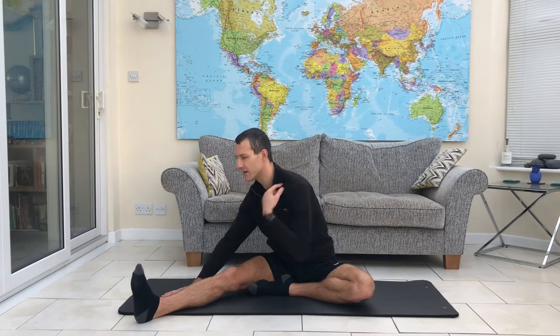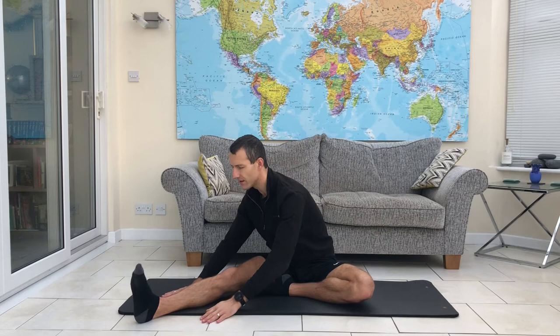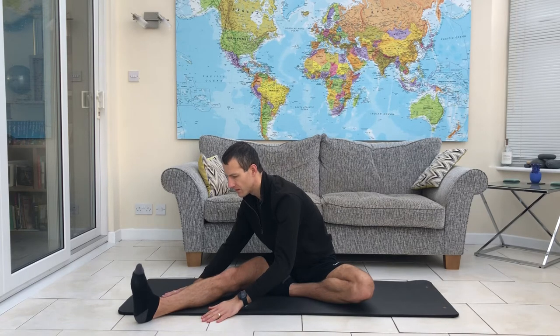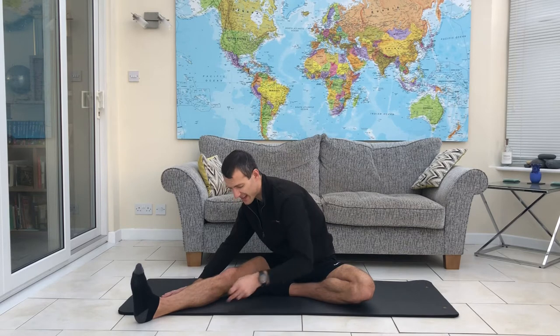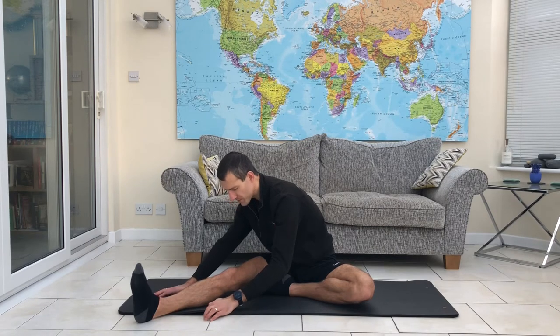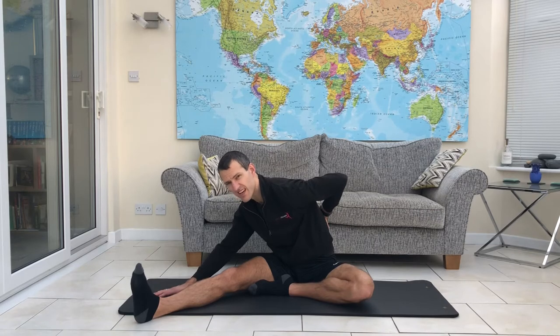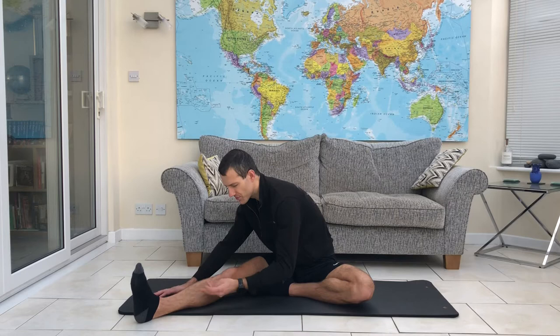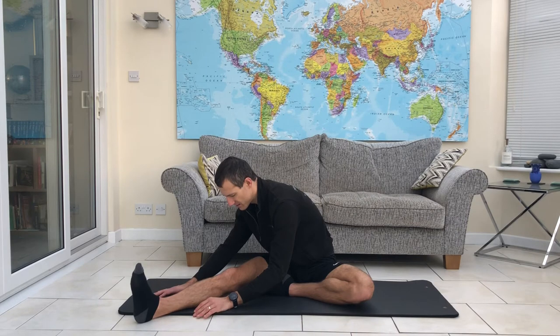Keeping the spine long — we're not letting it collapse at all. We're keeping the head as an extension of the spine, lifting it up and reaching beyond the toes. It might be that you feel a bit of a pull down the back of the leg doing this, depending on how short you are in the hamstrings. But hopefully we're starting to get a little bit of a stretch in the lower back as well — this is what we're really aiming for. The longer you hold these stretches, the deeper you'll be able to get into them. Just hold that lift; remember that you're staying long through the spine.